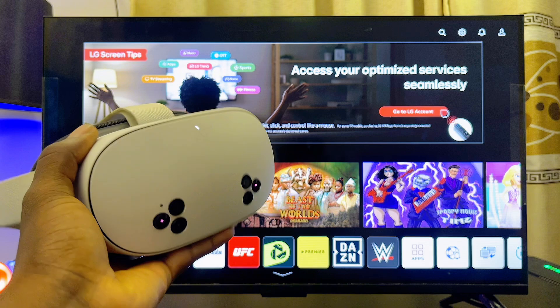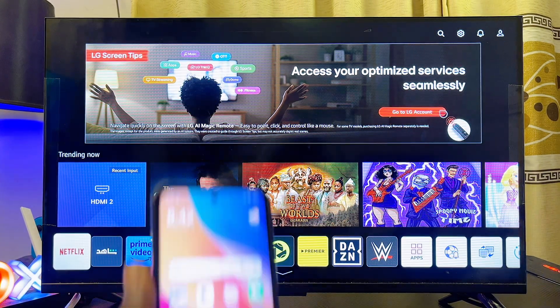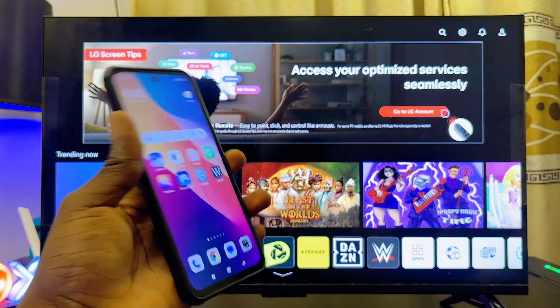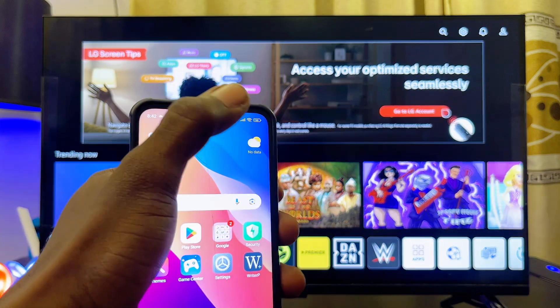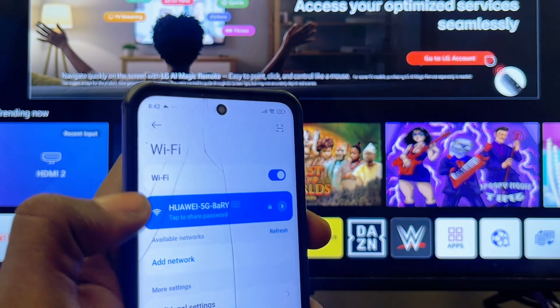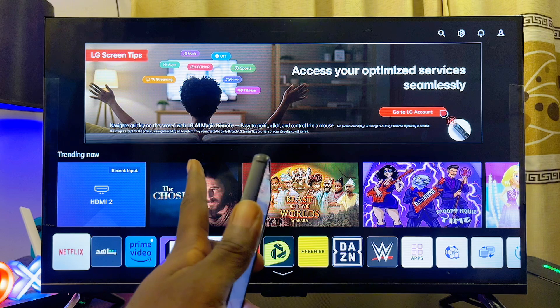First things first, you want to go ahead and get your phone — whether you're using an iPhone or Android phone. Then make sure you connect to the same Wi-Fi or hotspot network as your LG TV. On my phone, if you swipe down to the notification center and then to the Wi-Fi settings, you can see that I am currently connected to my home Wi-Fi.